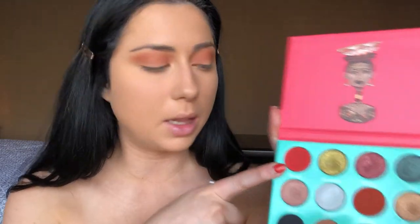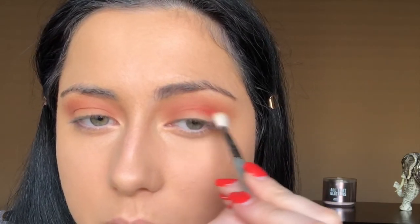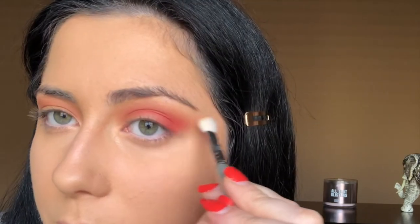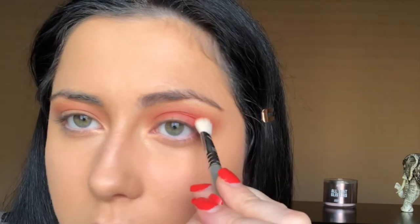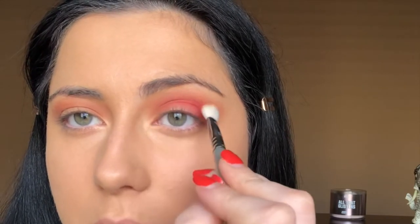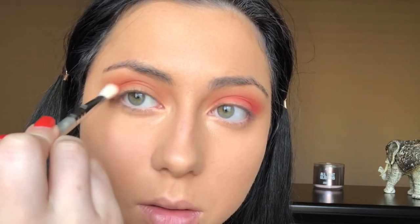Next I'm going to take this brighter, more intense orange shade called Socoto on the E25 by Sigma and focus it on the outer corner and a little bit in the crease area, kind of flicking it out at the end — bringing it in about this far, not going all the way in. I'll do the same on the other eye and blend that out with the tapered blending brush by Sigma, the E35.